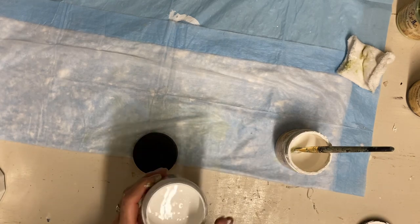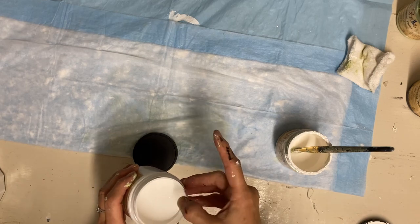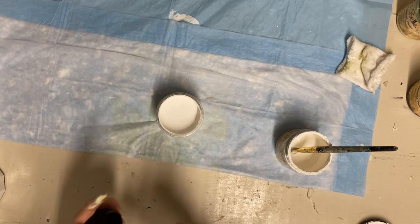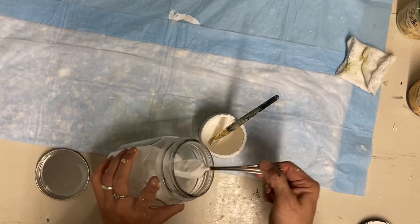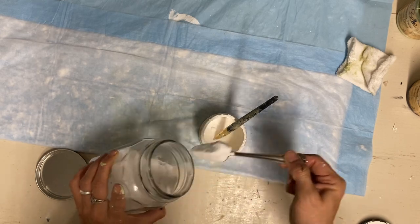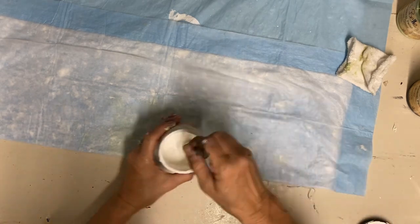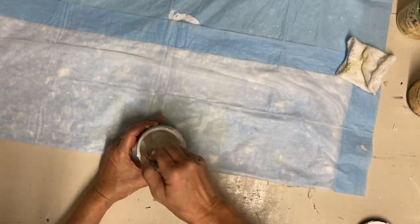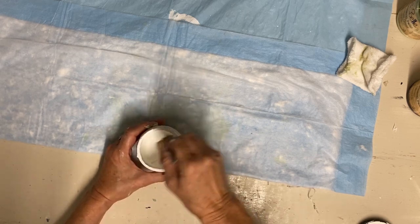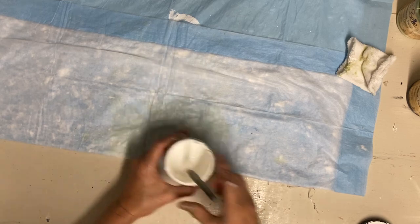The lid doesn't stick if you rub petroleum jelly around the top — I don't always think of that, but when I do I try to remember. Dollar Tree has petroleum jelly in a squeeze bottle, so I just keep it at my painting station so I have it ready.